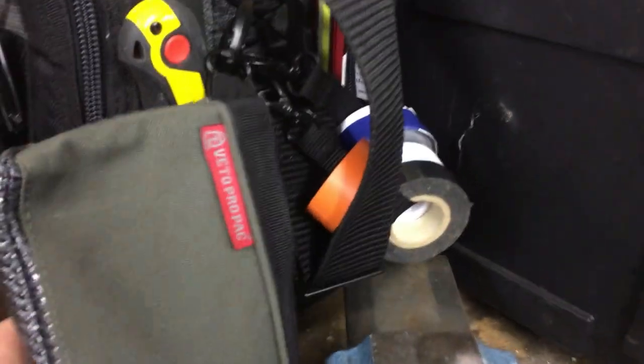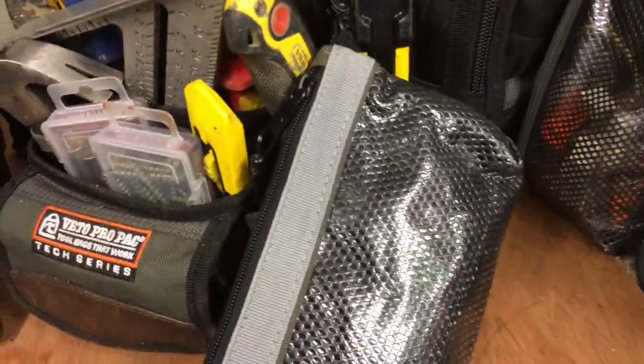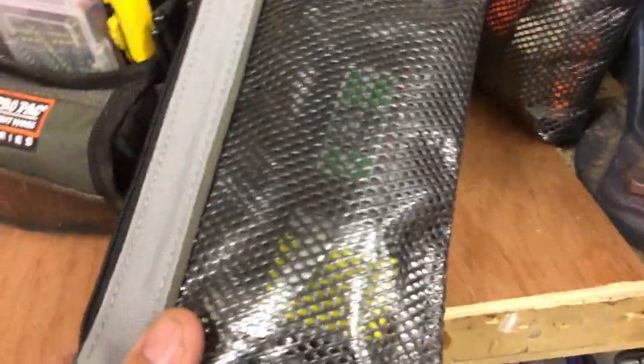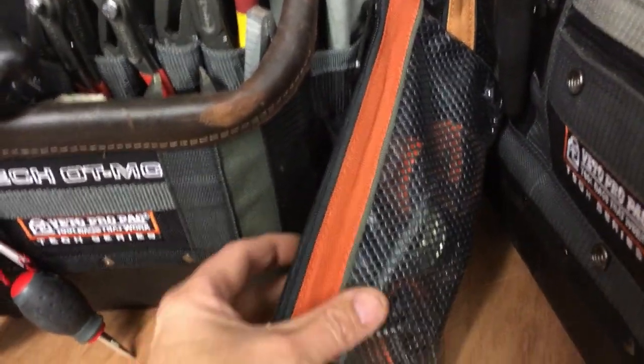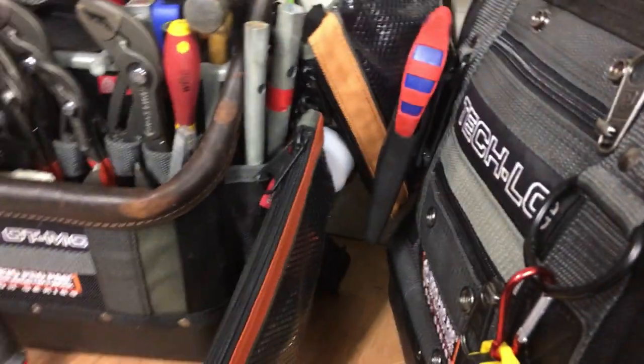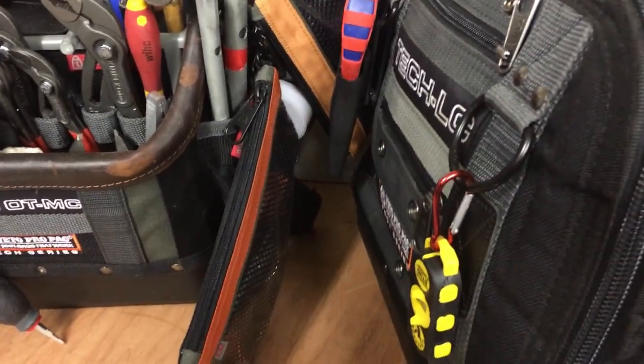On my Tec XL I have one bag. On my TP4 I have one bag — this isn't on all the time, it basically goes with the stapler. On my Tec LC I have one bag, and on my Tec OTMC for plumbing I have two of these. I'm not sure if you can see them in there, but I'll go through them separately in the next part, just to show you what I use them for and if they're any good.